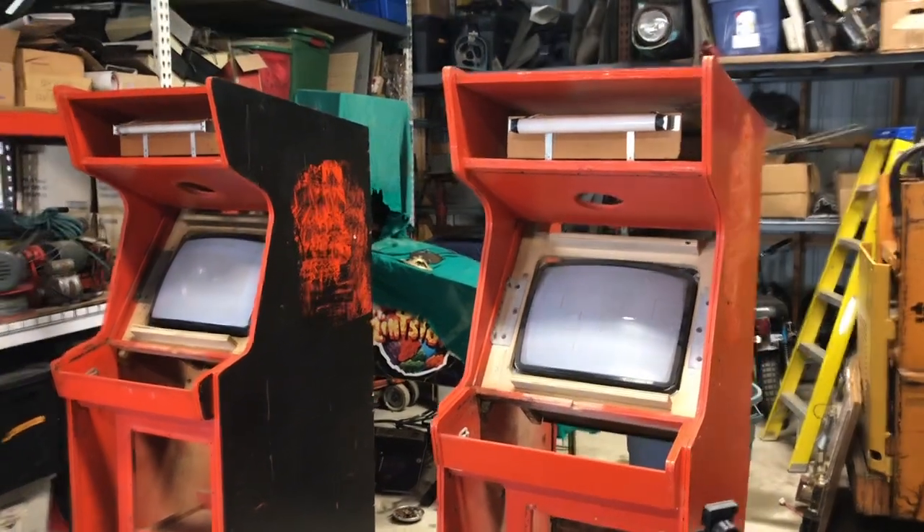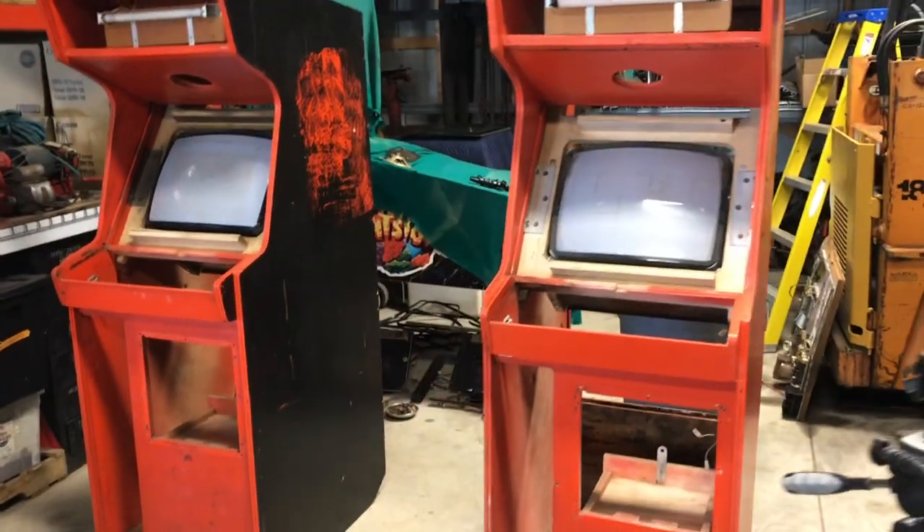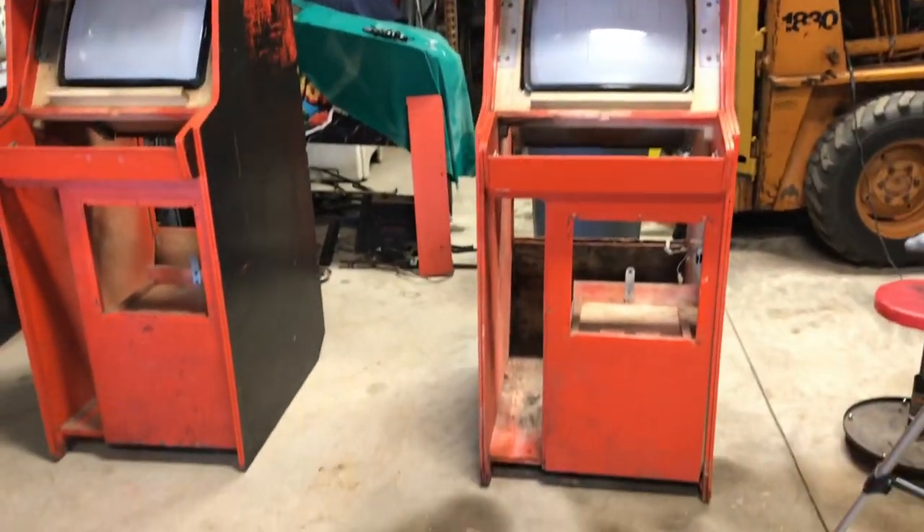Welcome to Pinball Mayhem. This is Ed, giving an update on the Frenzy Berserk Russian Attack project.